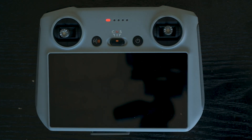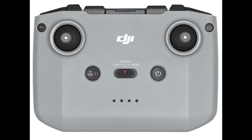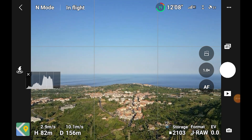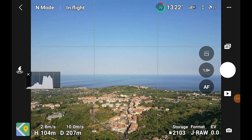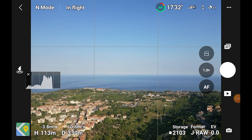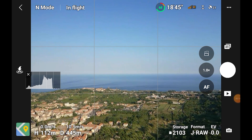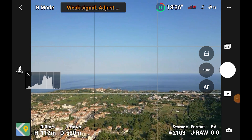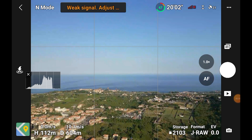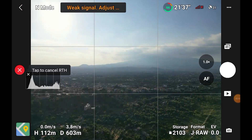Several users claim that the transmission issue is partly due to the internal antennas of the new controller. So let's try the traditional RC-N1. I connect it with a tablet and pair it to the Mini 3 Pro. I start losing some bars quickly, but the aircraft keeps going further, and I finally lose connection at 600 meters — still very bad, but slightly better than with the new RC. So in a crowded environment with plenty of interference, my drone is barely useful. I would certainly not take it when shooting for work. Dual band is probably the setting giving slightly better results, and the RC-N1 is slightly better than the new controller.